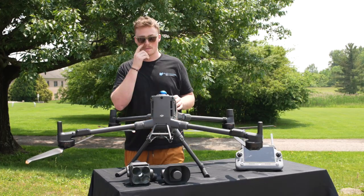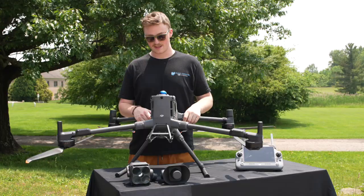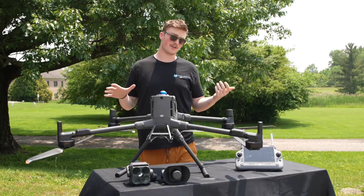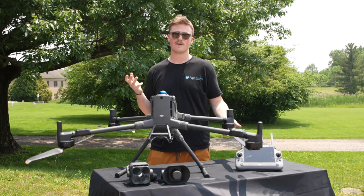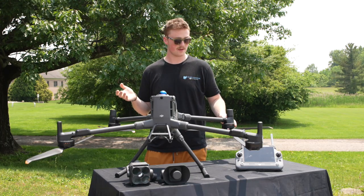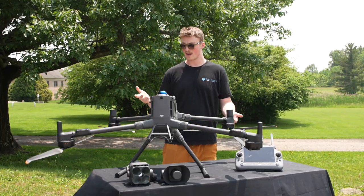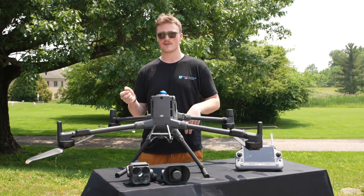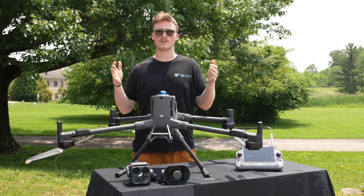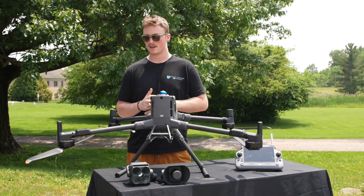You're probably wondering about the price. Just for the drone it's around $9,500, which might seem expensive or cheap depending on your familiarity with enterprise drones — but that's a steal for what you're getting. The batteries are the most expensive part: for three batteries you're looking at around $5,100 to $5,500. If you're looking at the full kit — drone, batteries, RC Plus 2 controller, H30T camera, speaker, spotlight — you're looking at around $21,000 to $22,000. At Ohio Drone Repair, we can make specific quotes tailored to you.